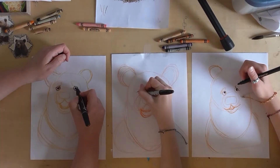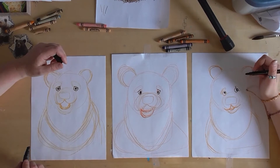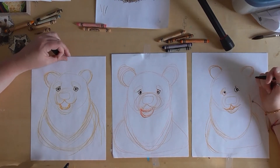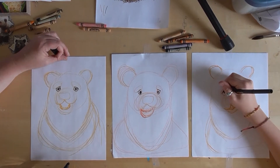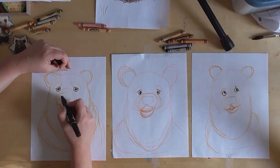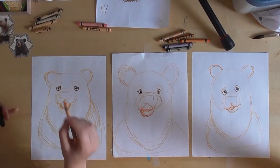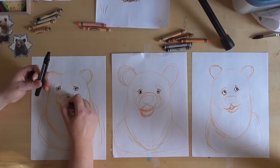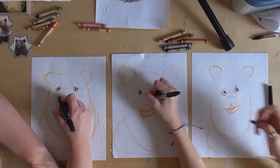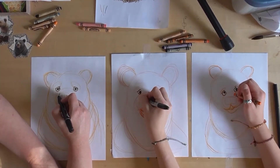Take a minute to catch up if you need to. For his nose — if you want to sketch it in crayon first you can — we're gonna do a little circle like that and a little circle like that, and then it might help to have that line right there, but if you just want to go for it that's fine too.